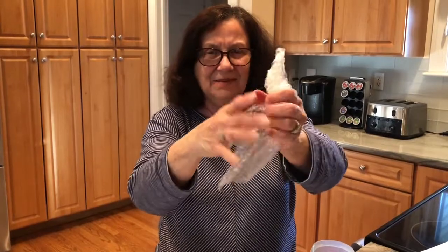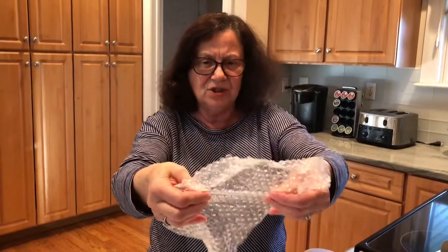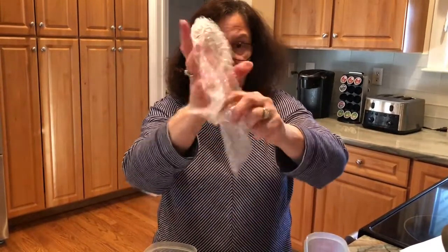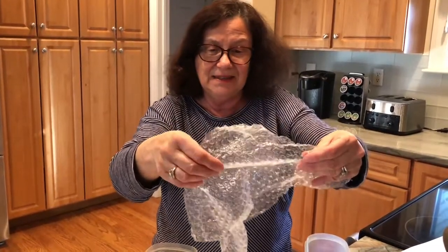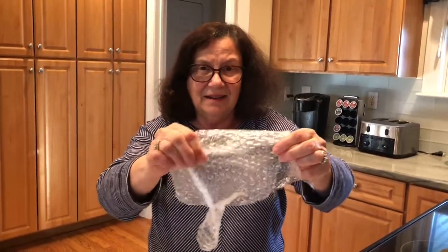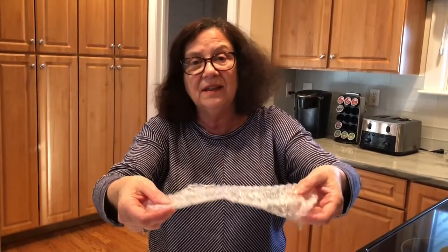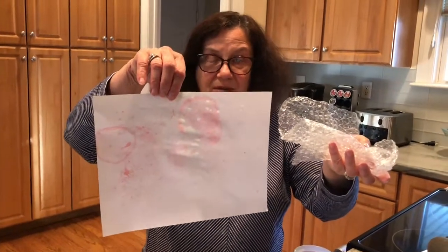It's very therapeutic because you can use your fingers to pinch — it's a great fine motor activity. You can listen to it, or crumple it up in your hands and make a lot of popping noises. Kids love the texture of it; it's a great sensory activity — fine motor, gross motor if you make it a little bigger — and it's just fun to hear the popping sounds. So have fun with your bubble wrap and making art with blowing bubbles!